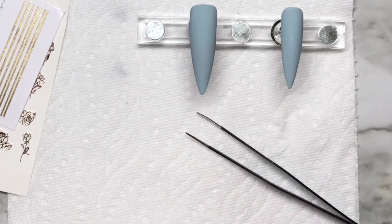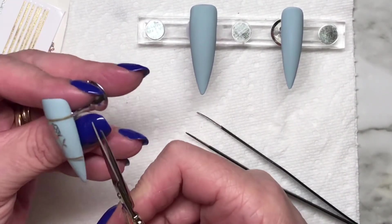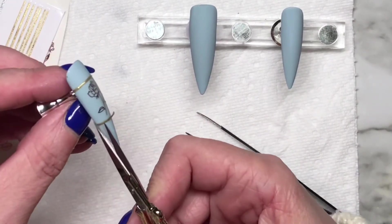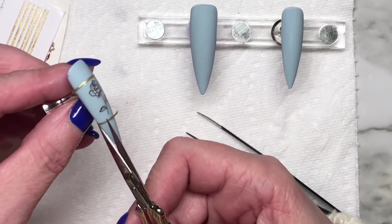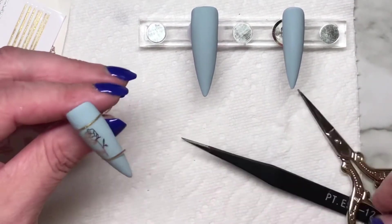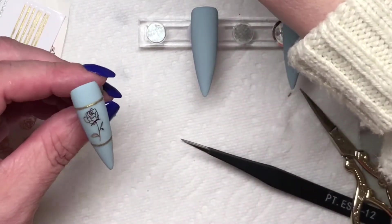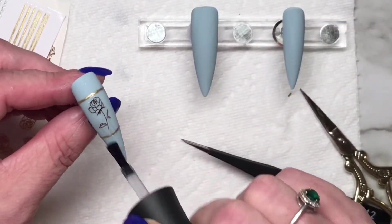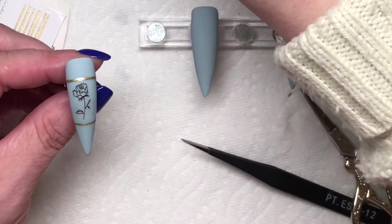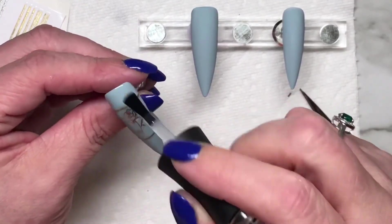I had planned to do some hand painting on the nails and then I decided no — I'm just going to go with a quick set today and that's it. It's a cold, rainy Sunday in Stony Creek, Ontario and I don't feel like doing too much, but I thought I'd do this cute little set.